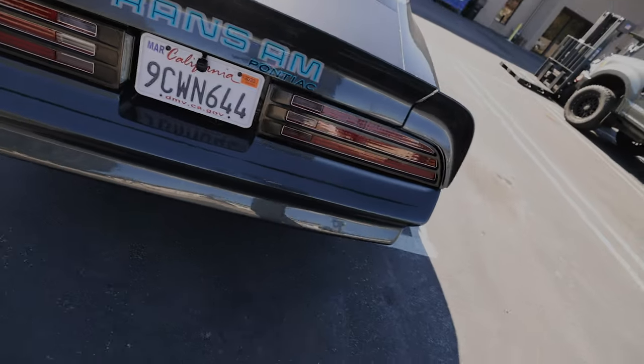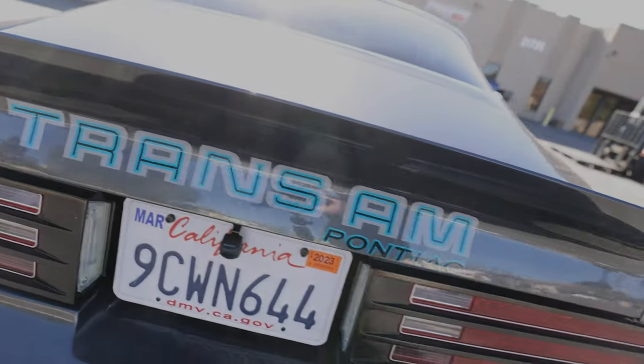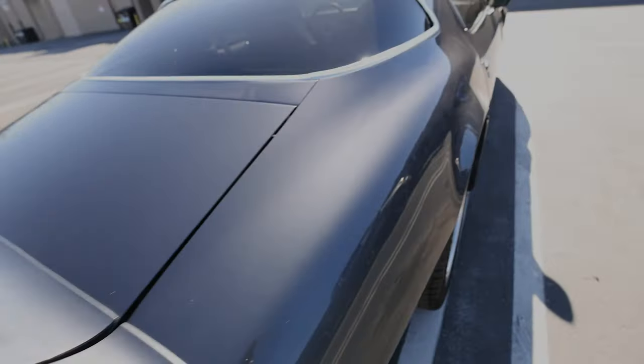We also did the back and down here on the sides as well. So that's something we can do for you too — if you need custom badging that replicates what comes factory, whether it's an older car or whatever the case may be, we can take care of that.